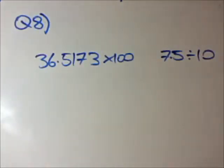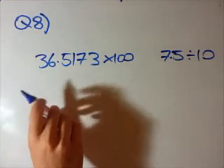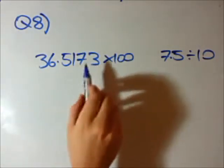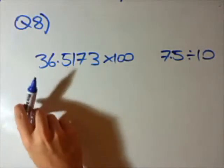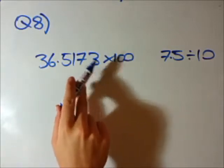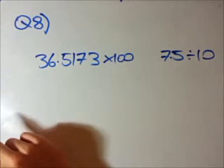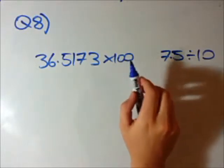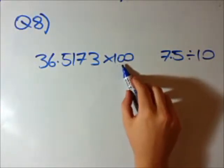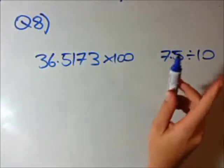Question 8. Now we have a few mixed problems, but I think these can be solved a little easier using what they call decimal transformation, or using the decimal number to our advantage. At the moment we have 36.5173 — some decimal number — and we want to multiply it by 100. Usually when we have a decimal number and we want to multiply it by another number it's quite difficult.